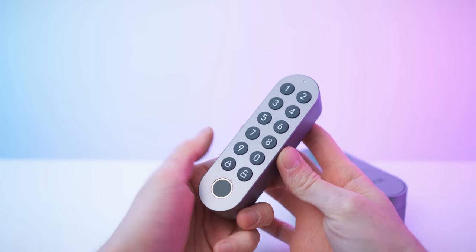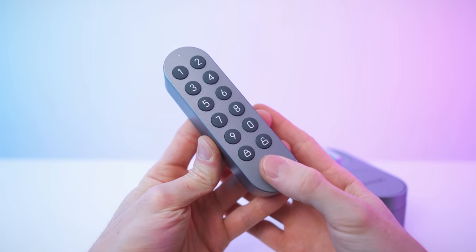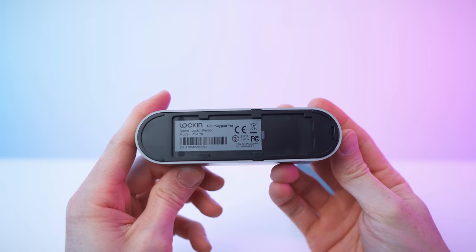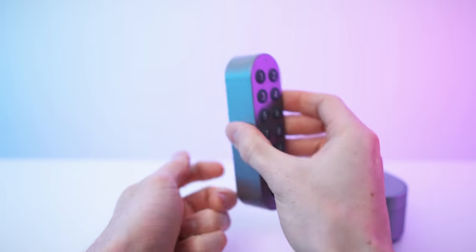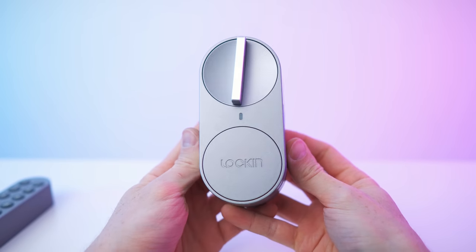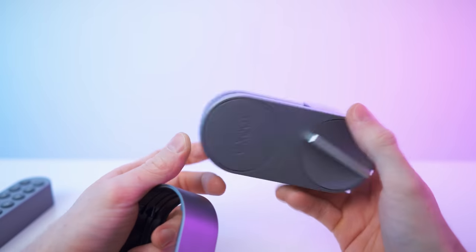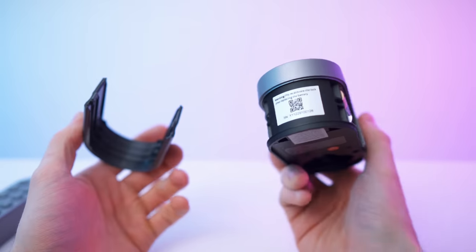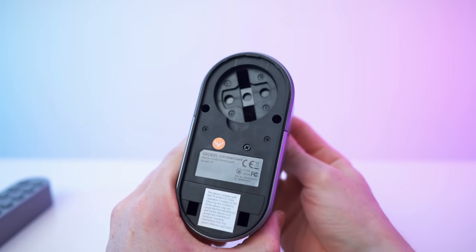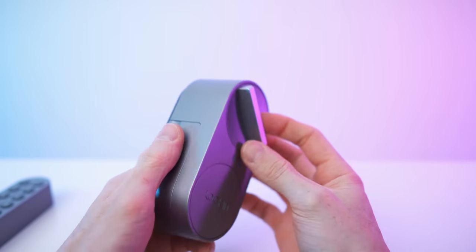Here we have the keypad with nice buttons. This is the fingerprint version, so you can also register your fingerprints — pretty neat. On the back it just slides onto the wall. And here we have the lock. The batteries are already pre-installed, four of them. When you remove them, you need to recalibrate it. On the back there's a mechanism when you turn it.